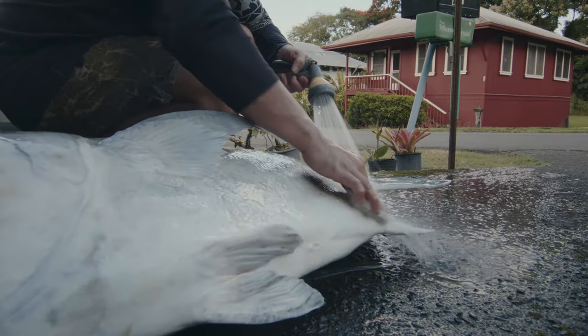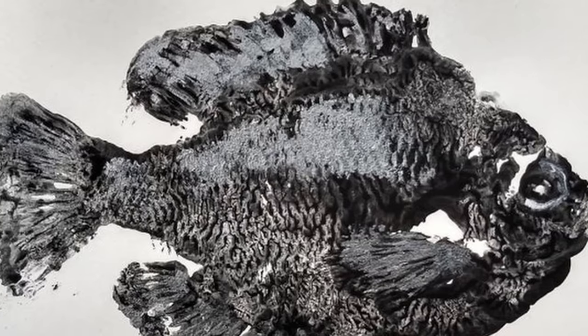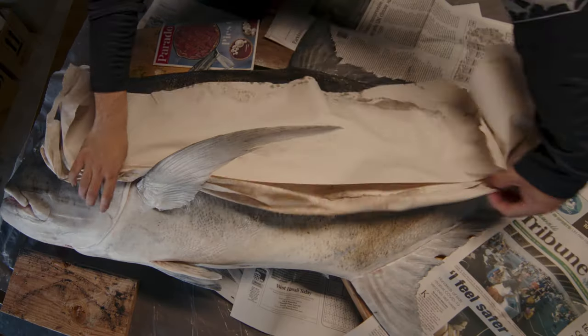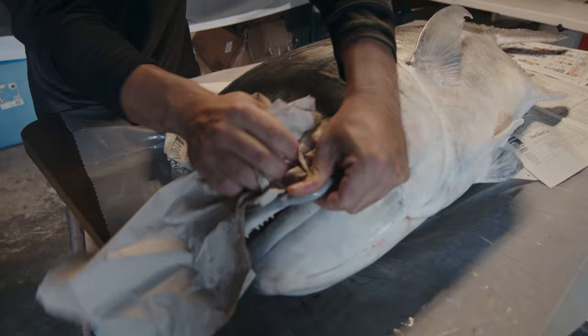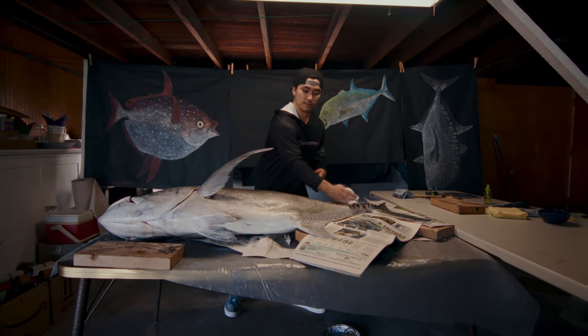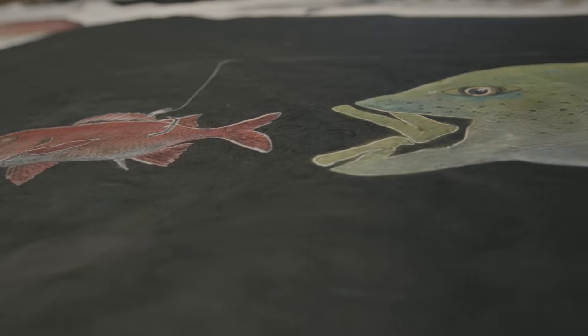Gyotaku is a Japanese fish printing art form. It started in the 1800s before the invention of cameras. It was a way to commemorate prize catches, and the cool thing about it is that it uses the actual fish to make the impression, so all of the ridges and the scales and details are genuine and come from the fish itself. Not every Gyotaku print is perfect — every print is unique. Even if you were to try and make two prints from one fish, there's no way they would be exactly the same. So in that sense, everyone is an original.